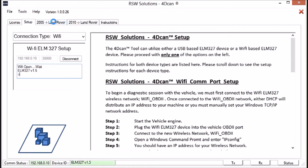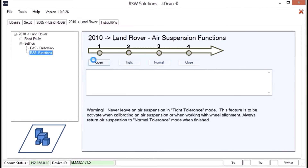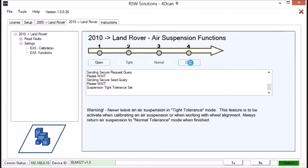Earlier model Land Rovers use this tab; later model Land Rovers by Ford use this tab. This is a 2012, so we're going to use the 2010 onward tab and set the vehicle into tight tolerance mode. We open communications with the vehicle, get a green status light, and turn on tight tolerance mode — and that's done. Make sure you turn off tight tolerance mode when calibration is complete. You cannot leave the vehicle in tight tolerance mode as it will prematurely wear things out from constant air suspension adjustments.